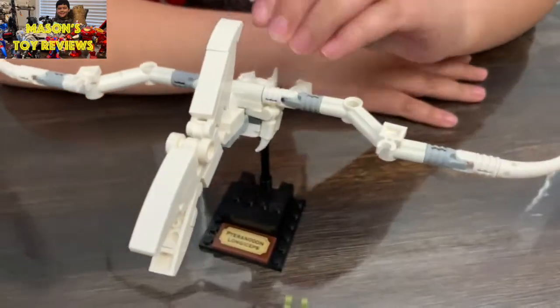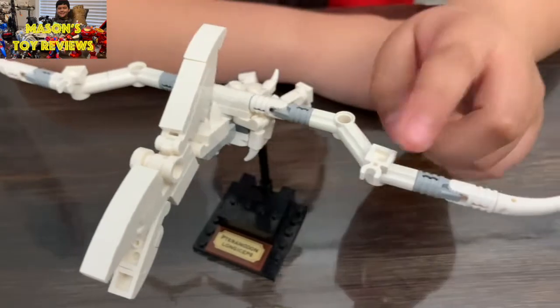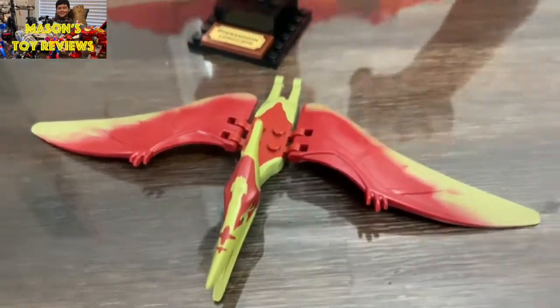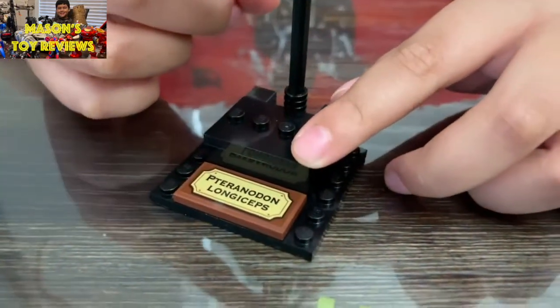To start off we got the pterodactyl. Both wings are made from Technic, and over here we got the claws — this one has two and that one has three. We also got a bar that can hold the pterodactyl up like it's flying, and it has a rib cage, head skull, and wings.